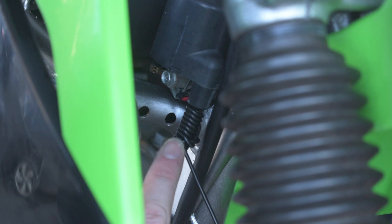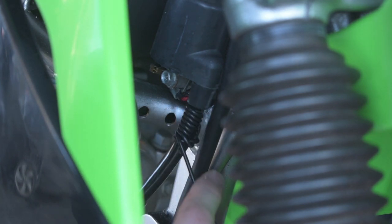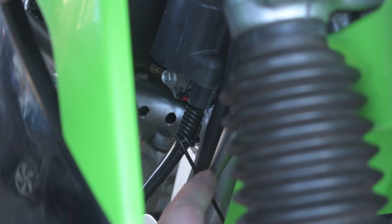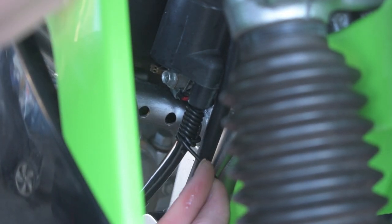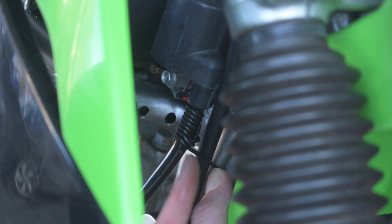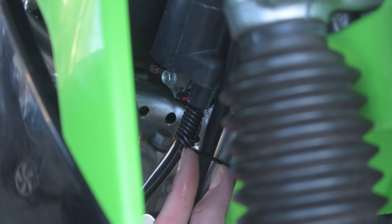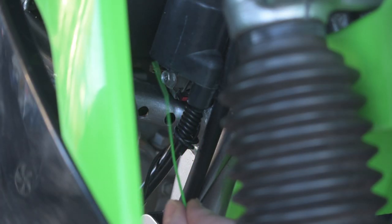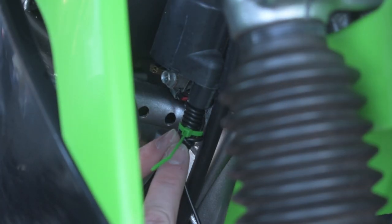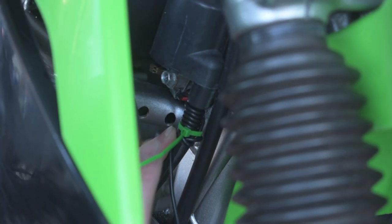Now that we have it nicely tightened and wrapped around the coil, you want to make sure you have at least three to four wraps around the coil to make sure you have a good connection. As you can see we do, so we're going to go ahead and stick a zip tie on this so it can't come loose. It's nice because it's out of sight — you can't see this, it's pretty well hidden back up in here. Now because we're team green we're obviously going to use a green zip tie. We'll come in with a pair of snips and just cut off the excess zip tie.